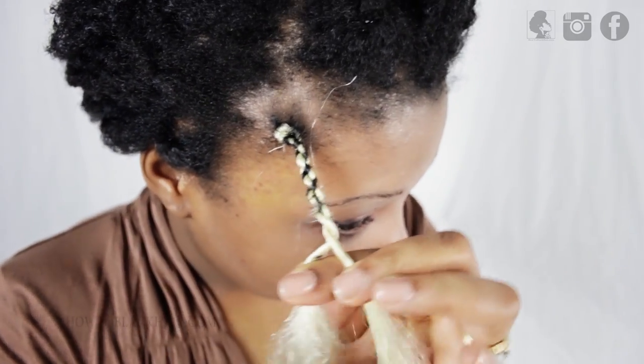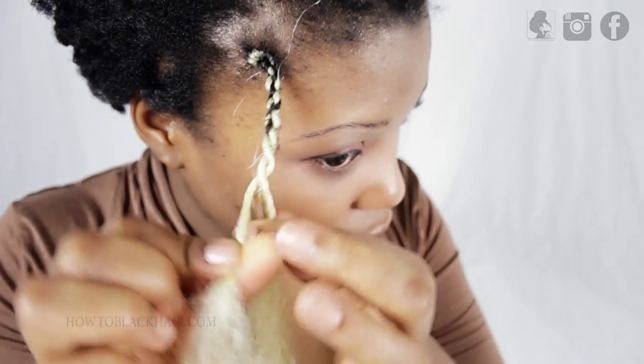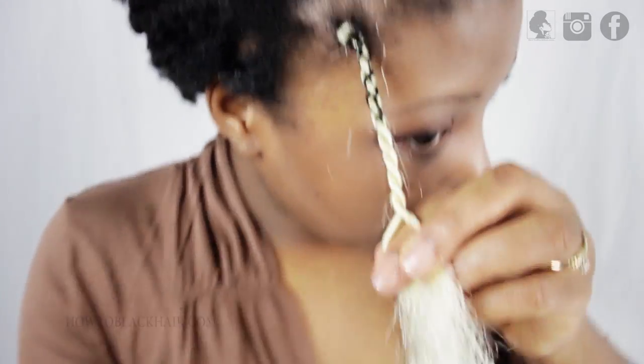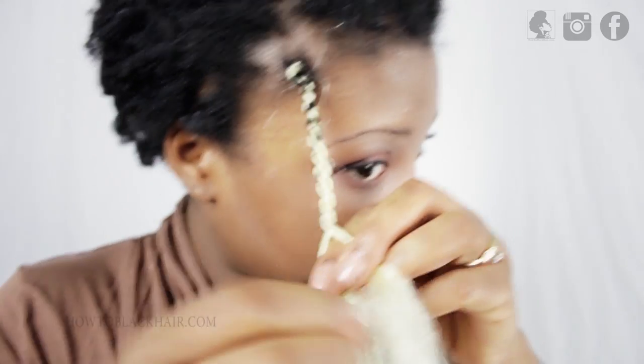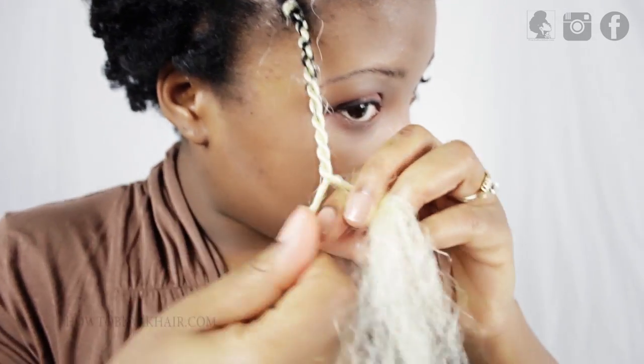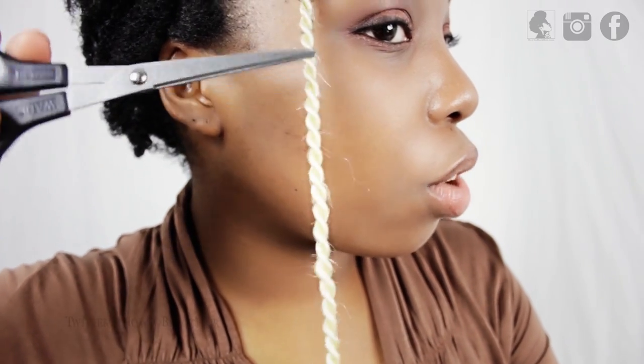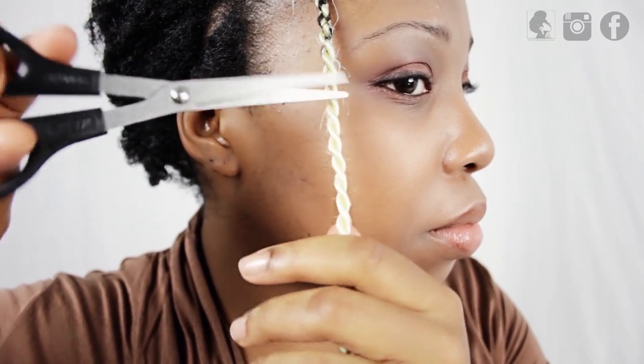Every time you cross over, you're going to twist both sides and then cross over. I'm starting to go a little bit more of a normal pace but I am still twisting each section after overlapping them. When you're done, make sure to use your scissors to trim off the little pieces that stick out so that way your twists look consistent.